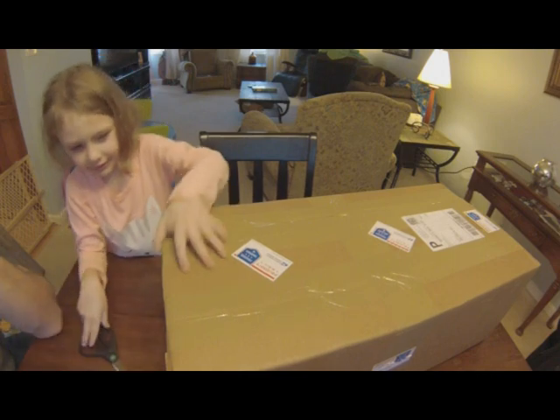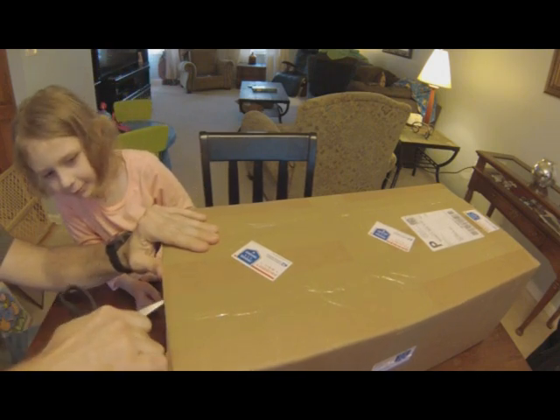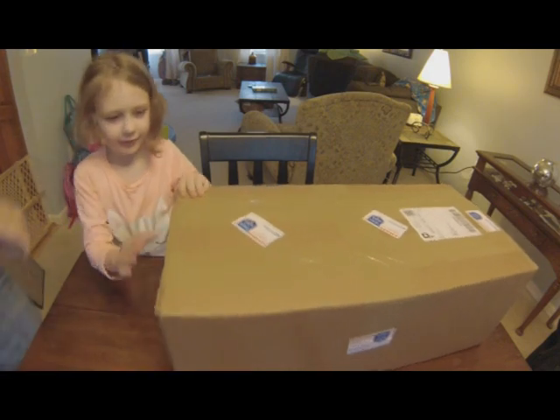Probably shouldn't be letting you use those scissors. Why? Because they're big, they're grown-up scissors. I promise I won't cut myself. I'm going to get it started for you.